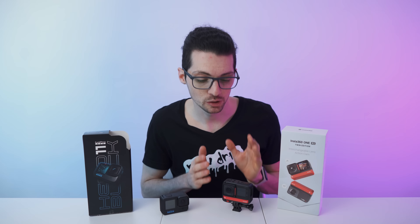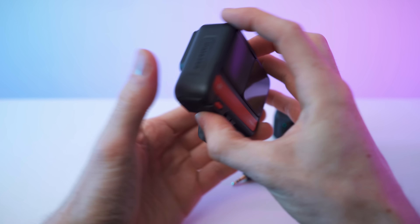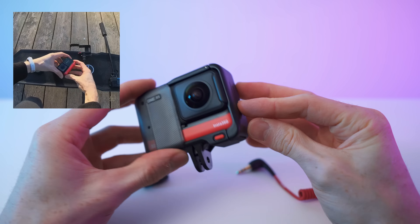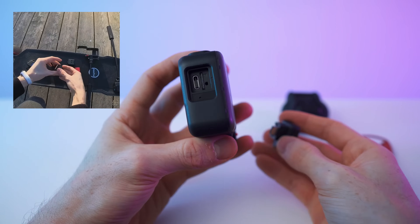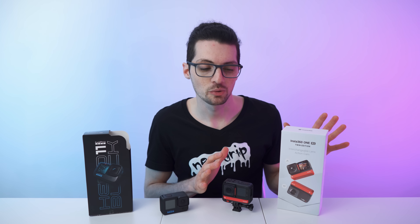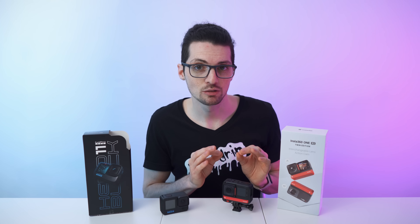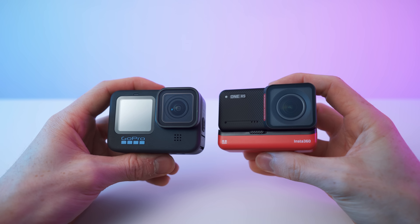Let's move on to the modular system. You can exchange the lenses — use the 4K boost module for a regular 4K action camera, or the 360 module for 360 footage. It takes just a minute to swap them on the fly. But the modular system is even cooler than that, because you have way more possibilities to build your own camera. If you break one of the modules, you can just exchange that one module, which is way more environmentally friendly and cheaper than buying a whole new camera.